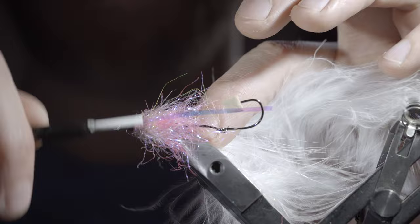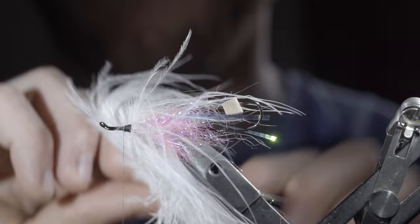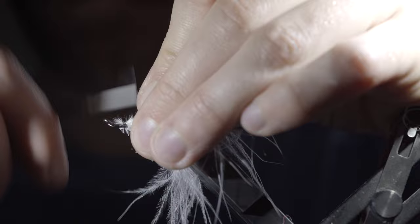Begin to palmer the marabou up the body, brushing all the fibers backwards as you go to give it a better look. Typically two to three turns depending on the look you're going for. Once happy, use your thread to secure the marabou in place, snip the excess free, brush all fibers backwards, and wrap on top to help give it that brushed-back look.